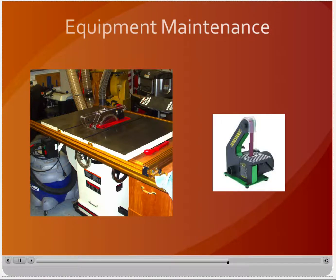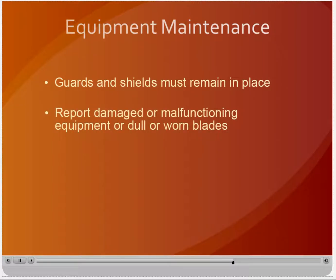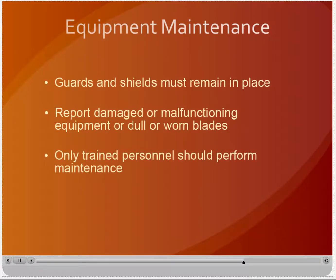Machine guards and shields are used to prevent accidental contact with the blade or bit and must be kept in place during machine operation. Unauthorized removal of guards may cause you to lose your access privileges to the shop. Equipment malfunctions can lead to serious injuries — immediately report any damaged or malfunctioning equipment to shop supervisors or monitors. The equipment must be taken out of service until it can be repaired, no matter how inconvenient. Dull or worn blades, bits, and cutters can lead to injury and poor performance — report these to the shop supervisor or monitor. Only trained and designated shop personnel may perform equipment maintenance such as changing blades or belts. If you are unsure about a level of maintenance, check with your shop supervisor.